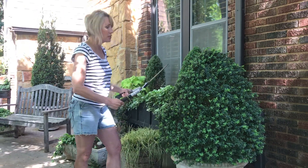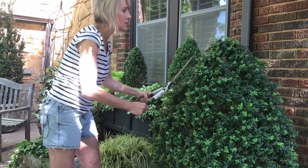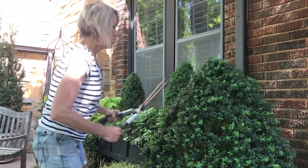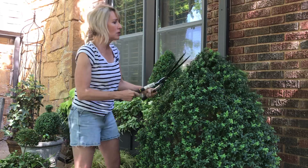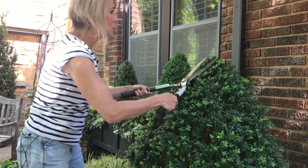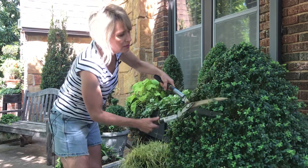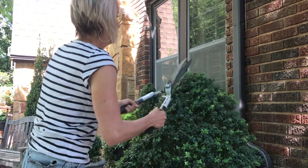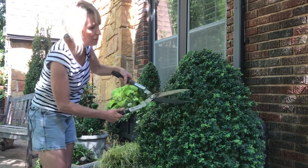My technique is to hold the pruners at basically a 45-degree angle, and I am kind of aggressive. I'll start conservatively but then as I continue working I might get a little bit more brave. Notice how the 45-degree angle creates and re-establishes that point at the top. Sometimes I'll hold them on the side, sometimes I'll hold them vertically — you can tell which way based on the growth pattern of the branches.